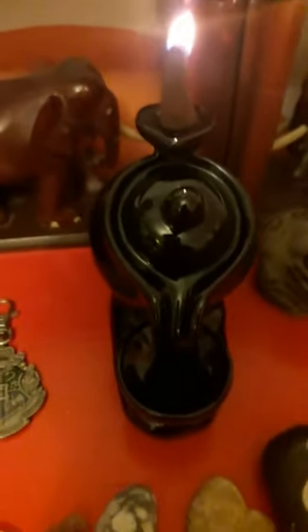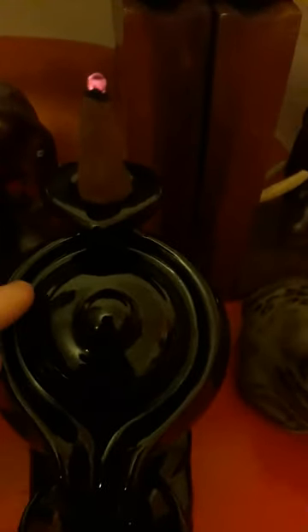This is a backflow incense burner and you have to get these special backflow cones. You light them up like a normal incense cone, then blow it out. It smokes upwards at first and then it will smoke downwards, and the smoke will flow around these channels here.